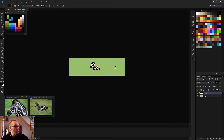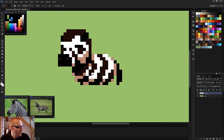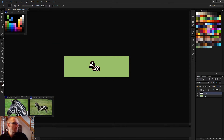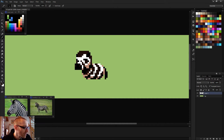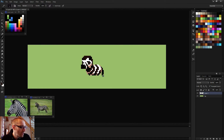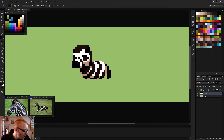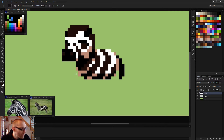I'm being attacked by a mosquito. I don't like this part. Let's keep it for now and worry about the tough part — the legs. I'll use this as my reference and do it on another layer so I can modify it easily.